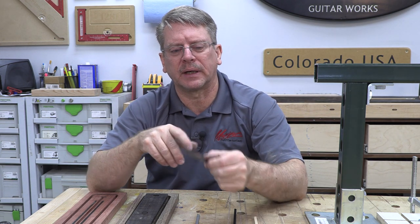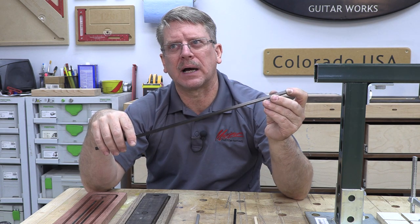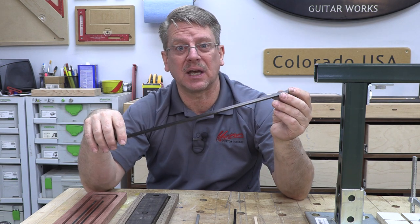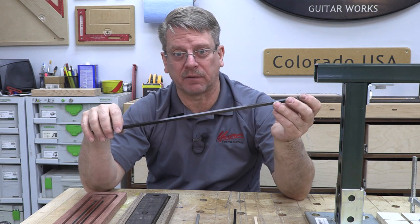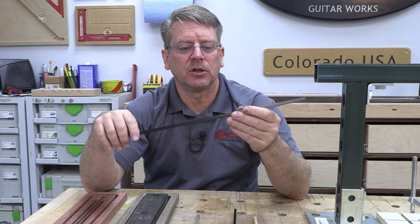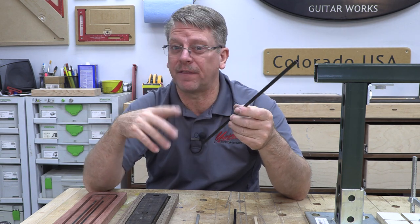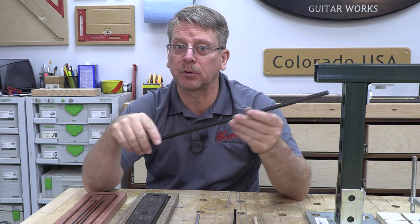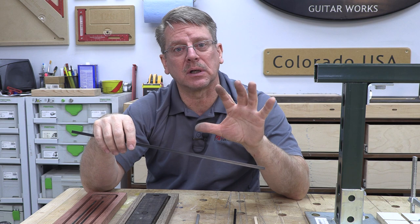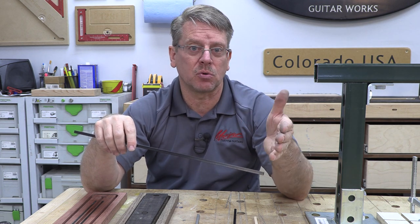The square tube from Dragon Plate sells for right around $10 for a 48-inch stick. If you get two out of that, you're down to $5 a piece or $10 per guitar - and that's a pretty acceptable investment for the benefit you get. So it's really up to you what style and price point you want to choose.